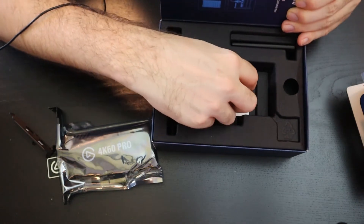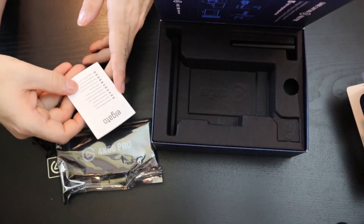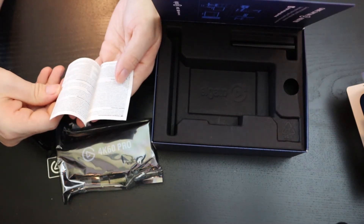We've got something else in here. I'm not sure what this is — some sort of a manual or warranty in all different kinds of languages, everything but English it looks like.